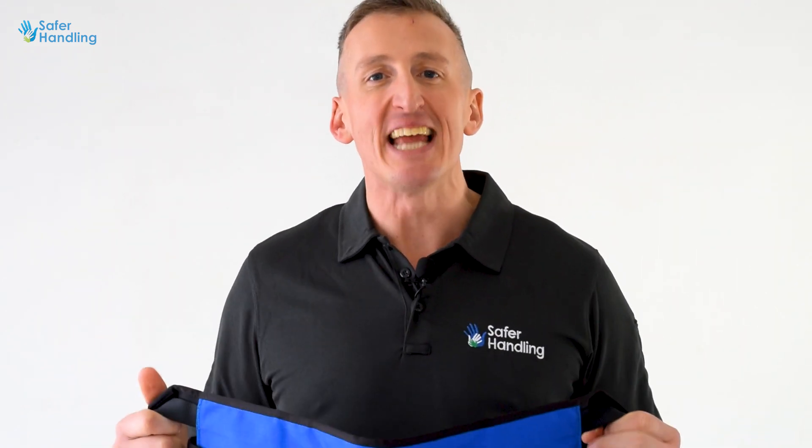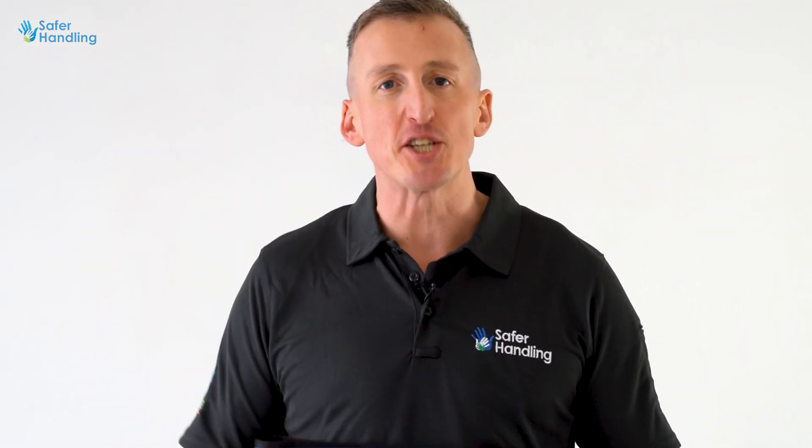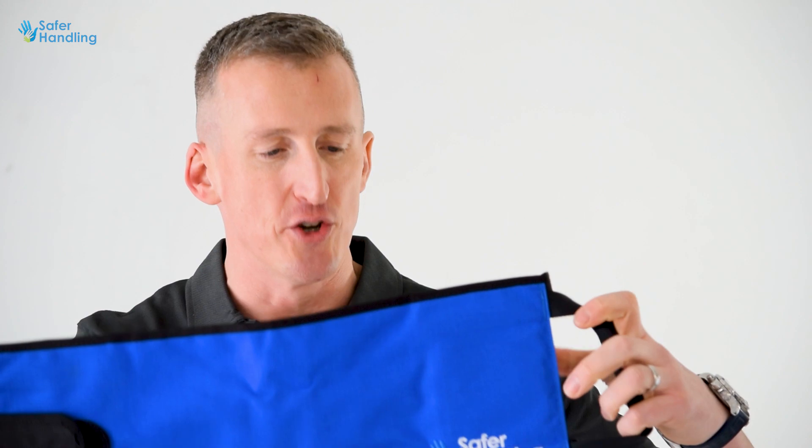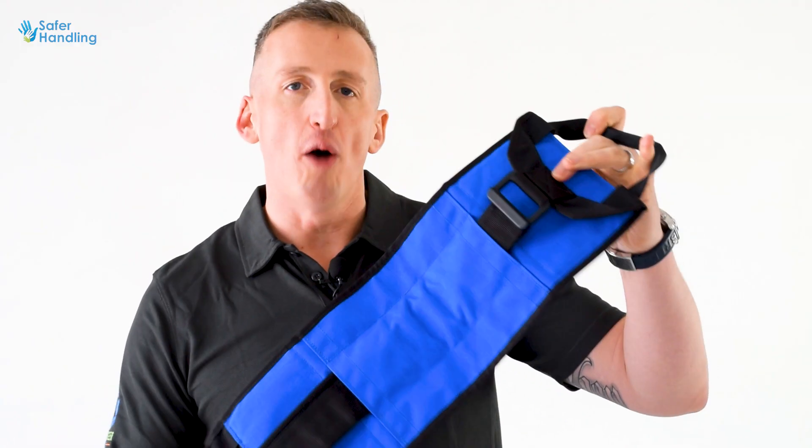The Soft Restraint Belt, or SRB, was developed in the late 80s in response to paramedics who were using rolled-up bath towels to help restrain people. The device has primary and secondary handles, a velcro or omnivound velcro compression strap, and a retaining loop.